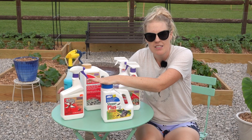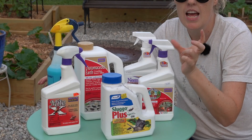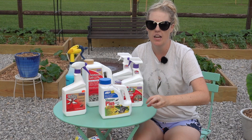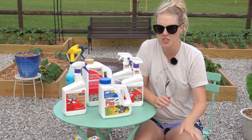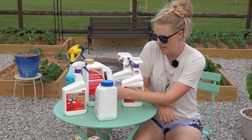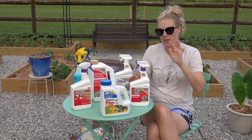I have Sluggo Plus here. It's a great organic, kid and pet safe option. The main reason I use it is for earwigs — these nasty chompy bugs that love dahlias. They love to get up in the dahlia, eat the leaves, and the worst part is they get into the blooms as they start to open and make holes, tarnishing the bloom. Sluggo Plus also handles pill bugs, slugs, and snails. If you're somewhere super wet like England, they've got major slug issues.